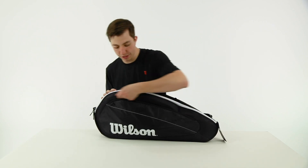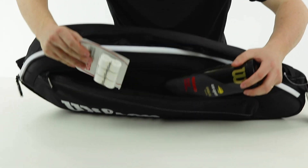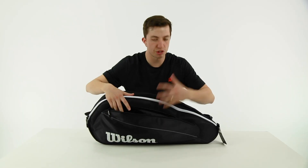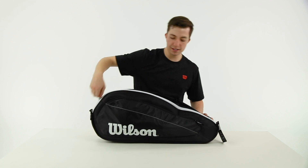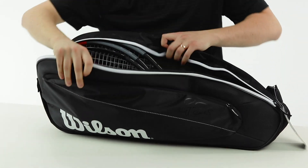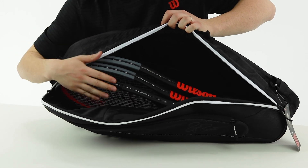Really all there is to this bag is an accessory pocket on the front. I have a can of balls in there, some grips, and there's still space to throw in your keys, cell phone, and wallet. Then there's one main zipper compartment where we have three rackets — the new Clash and the black Pro Staff.